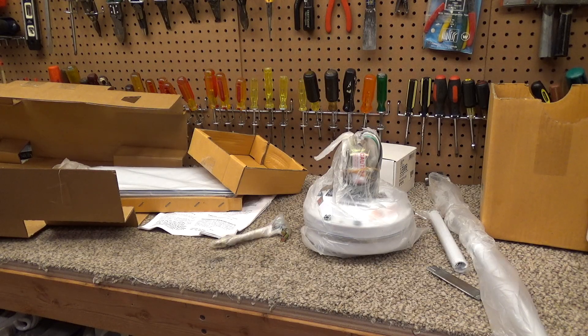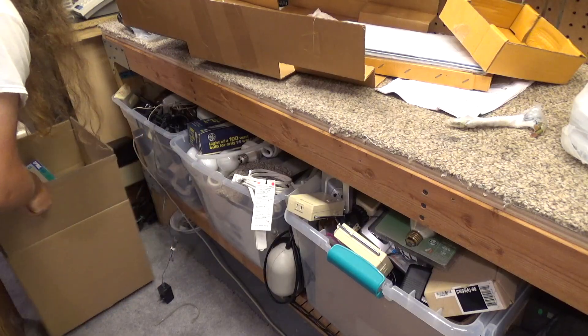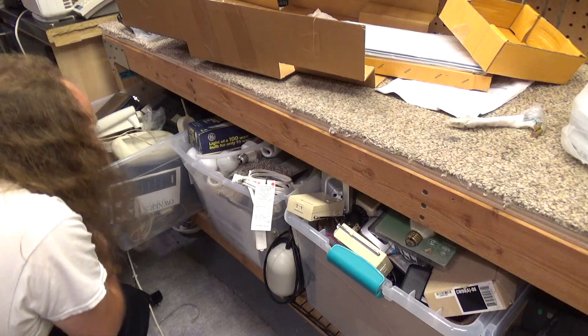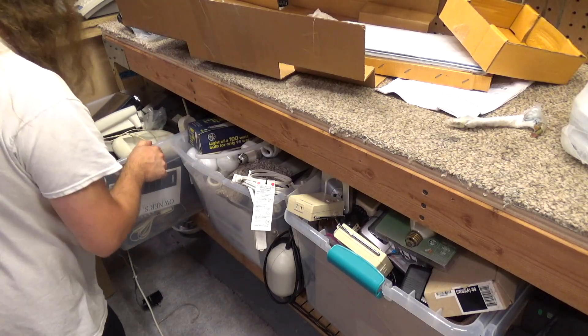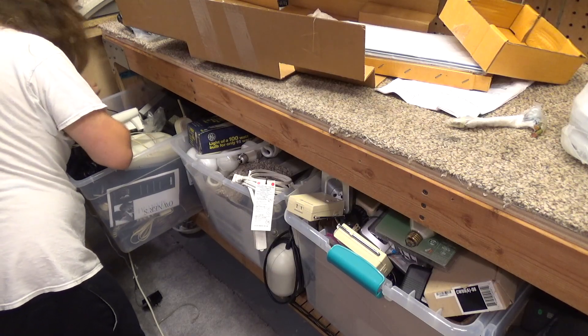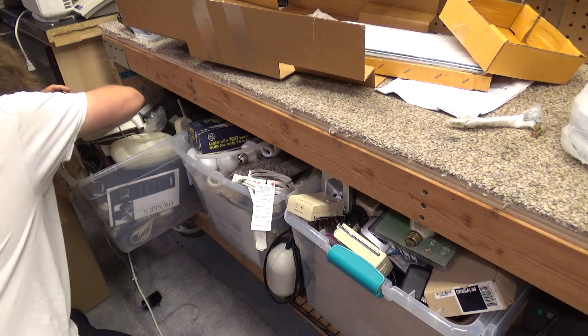I know they're around here somewhere — I intentionally kept them in close proximity because I knew I was going to want to use them again very soon. I can't really use this until I find them, so I guess it will have to be a project for tomorrow. I'm certainly not going to find them tonight, I don't think.